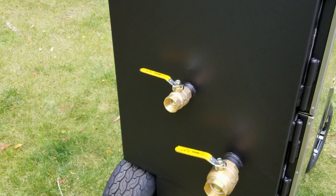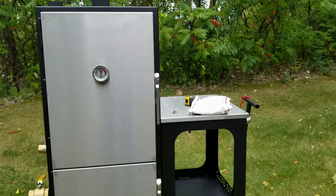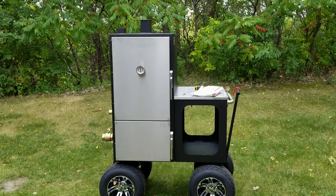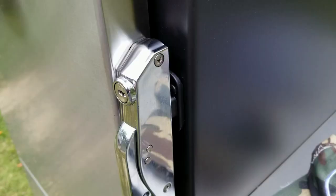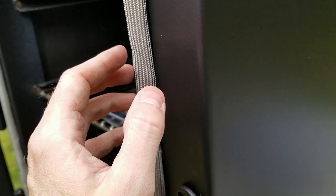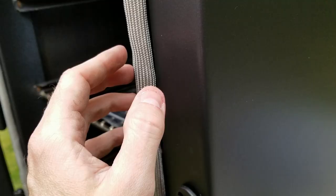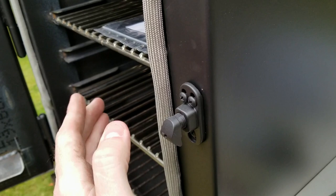Just a beautiful all-around smoker with everything thought of. I cannot wait for the first cook — give me ideas. Should it be a brisket? That seems fitting for a Texas smoker. I've also thought about big fat beef ribs or a prime rib, something awesome to christen this baby. Also worth mentioning: the slam latches are adjustable, so as your gasket naturally compresses over time you can tighten the door more and more, giving you extra life out of your gasket.